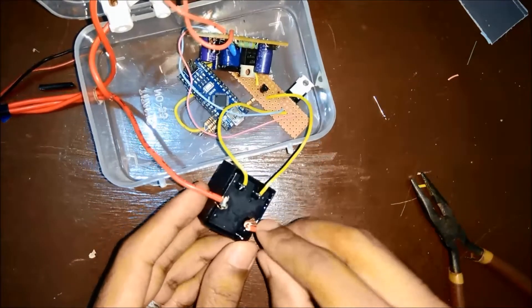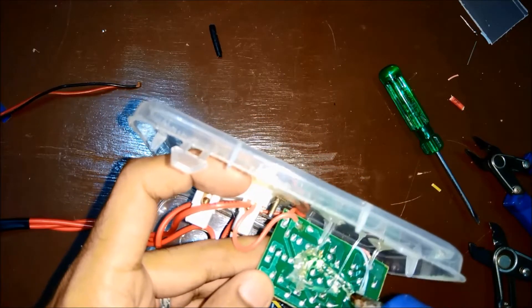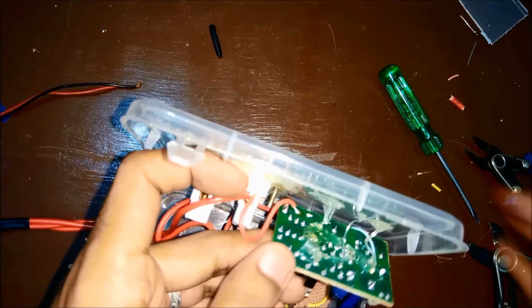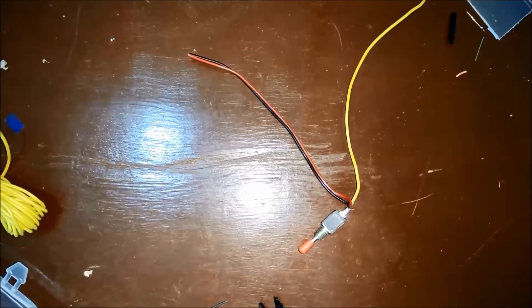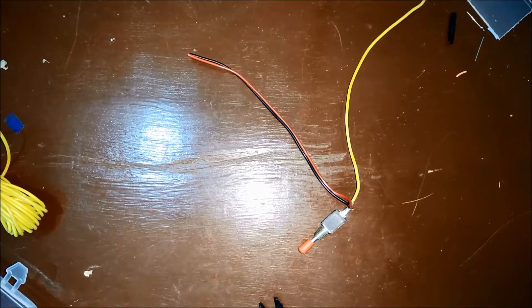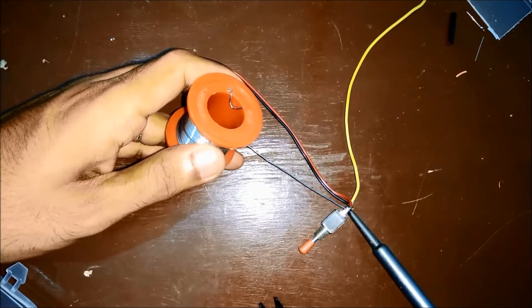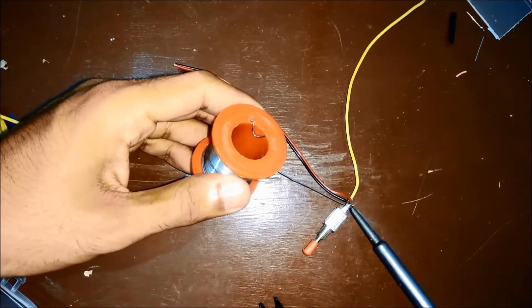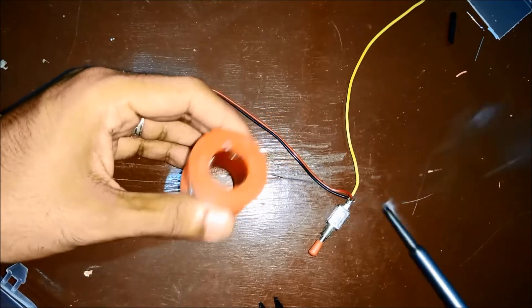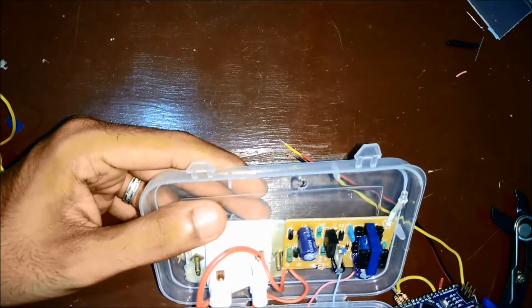Next I soldered a wire to the normally open pin of the relay — the other end of this wire will go to the 3-pin socket. Next I used some hot glue to fix all the parts inside this plastic box so that they don't move. I'll be using a toggle switch to toggle between 10 minutes and 15 minutes. The center pin of this switch is connected to 5V DC and the wires on the other side will be connected to pins 8 and 9 of the Arduino Nano. I made a hole into the plastic box to fix the switch.